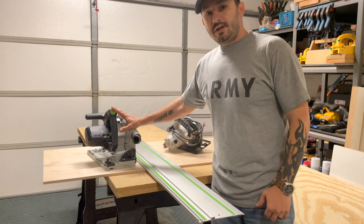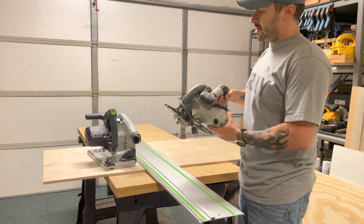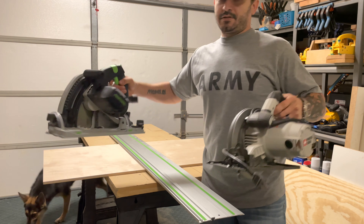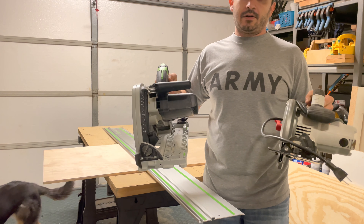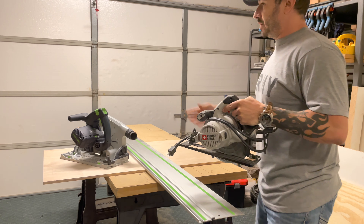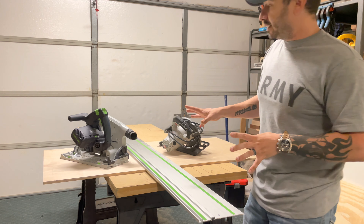So this is the saw here. I have a standard quarter-cable saw that I bought at the store just to show a comparison and the difference in size. As far as weight, this is heavier, but it's not significantly heavier. Obviously if I held them for a while it would become more apparent due to getting tired. I just want to show you a size comparison there.